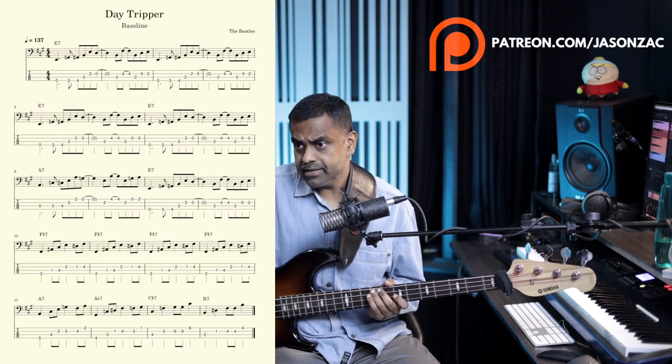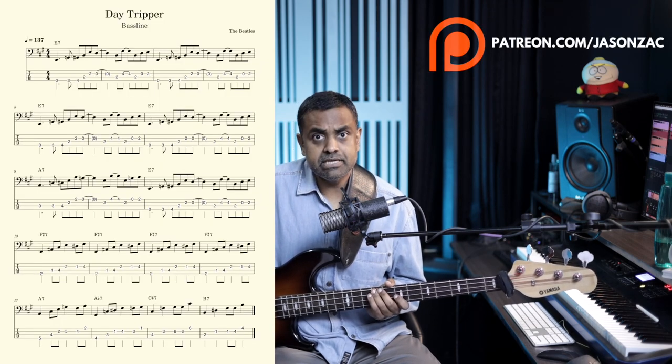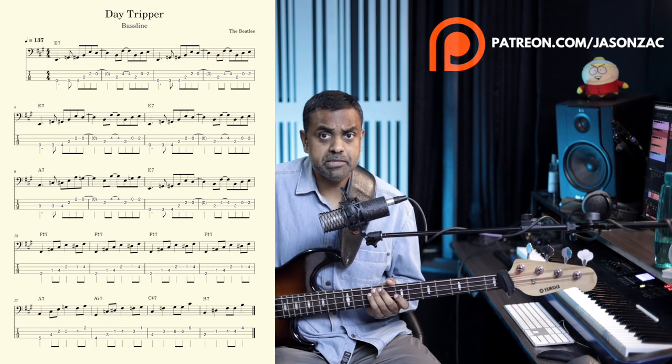Hi guys, this is Jason Zak from Nathaniel School of Music. In this lesson we are going to learn the great Beatles song, the rock and roll blues classic Day Tripper. There's an iconic bass riff by Paul McCartney which you have to learn. Get your bass out, get your pens and papers out if you want to make a note of the tabs or the notation. You can also download a copy and get the tabs and notation on Patreon to help supplement the learning.